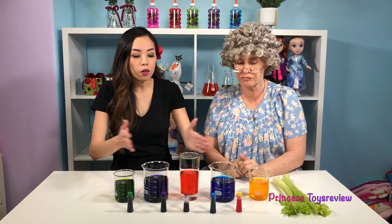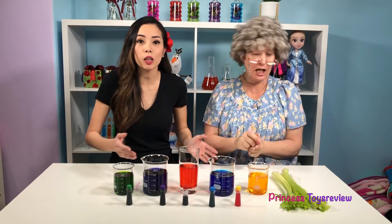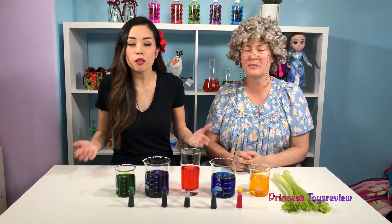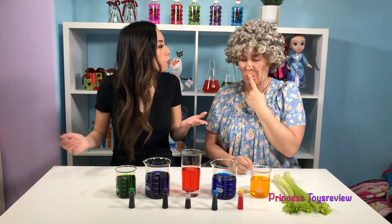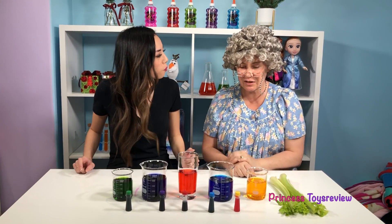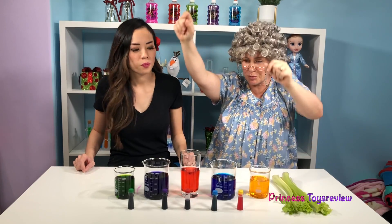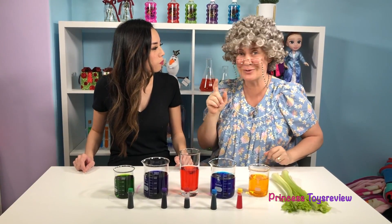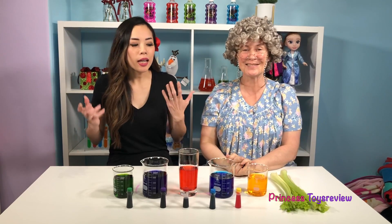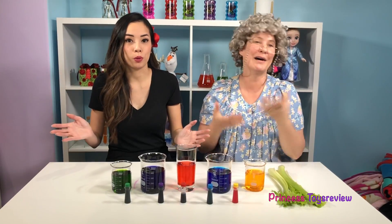So we have all our colors here: we have green, purple, red, blue, and yellow. Leave a comment below to let us know which one is your favorite color. There's no pink, Granny. Which one's your favorite color? I know there is no pink, so I'm going to choose red because we're so close to Christmas. And I'm going to have to go with my purple.